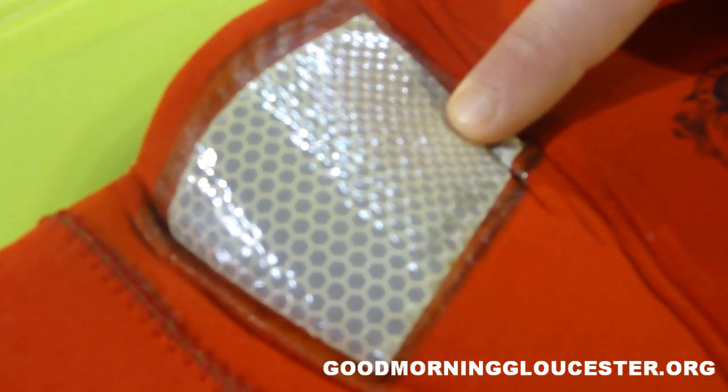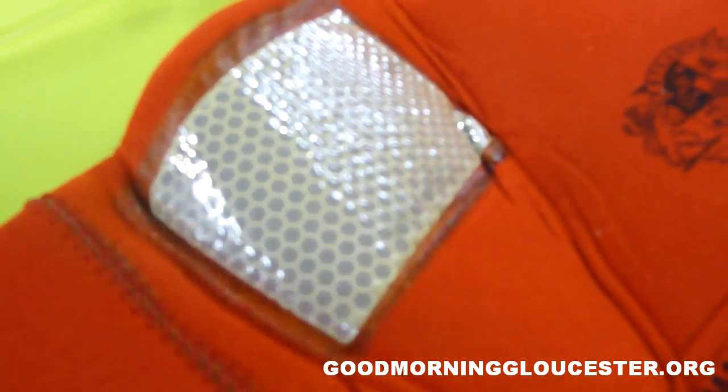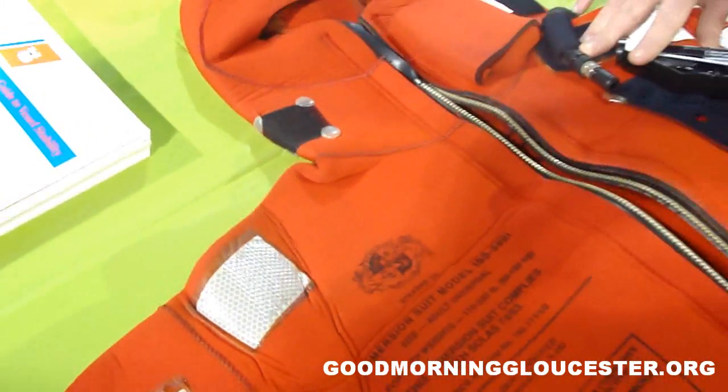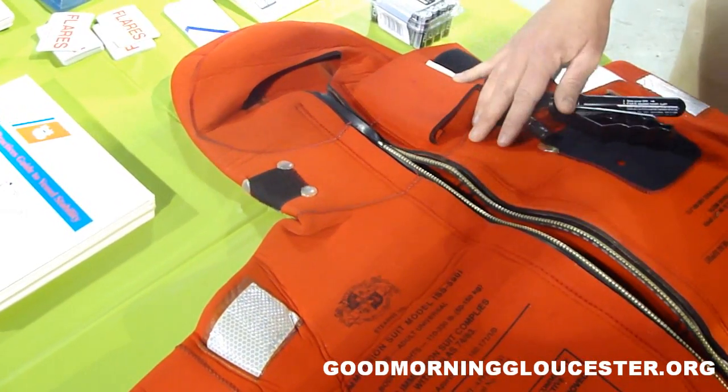I'd like to point out that we have retroreflective tape attached to the suit. This is to aid in the appearance of the suit in the water. Notice it's up on the shoulder portion, which is the part that's going to be out of the water and visible. Light reflects off this, making it easier to identify who's in the water.